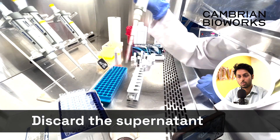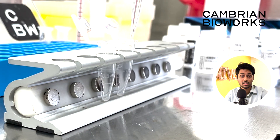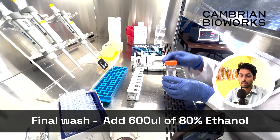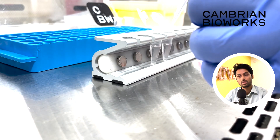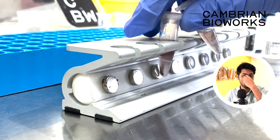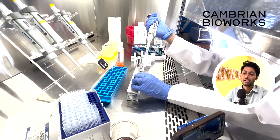The last step in terms of washes would be an ethanol wash, using 80% ethanol that you've freshly prepared at the beginning of the protocol setup. 100% ethanol is added to your Wash 1 and Wash 2 bottles, and another 100% ethanol is added to two parts of nuclease-free water to make it up to 80% ethanol.